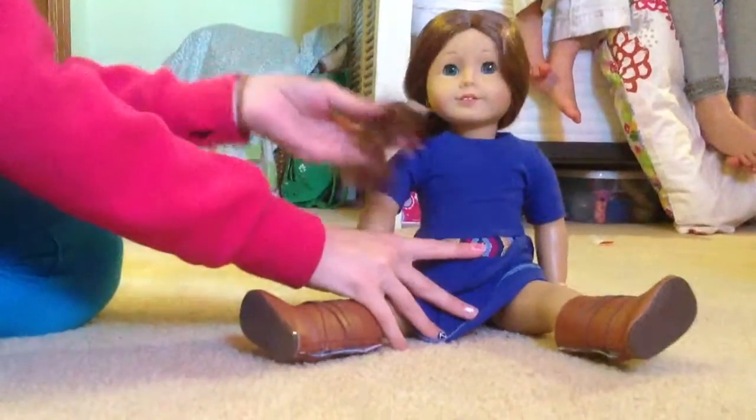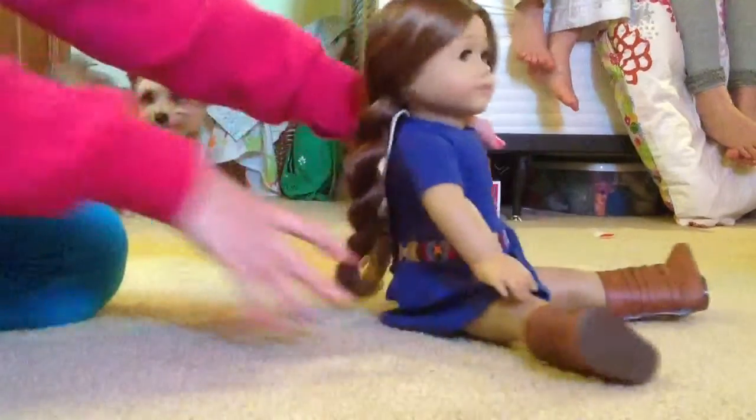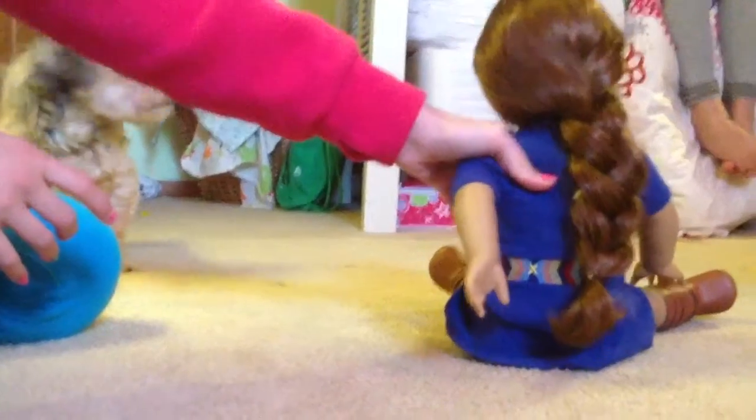Do you want your doll to have a beautiful hairstyle like Sage right now has? Well, take a look. I can teach you how to do this.